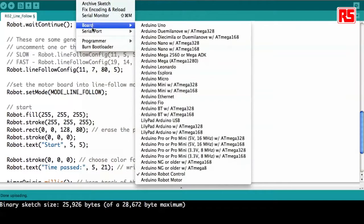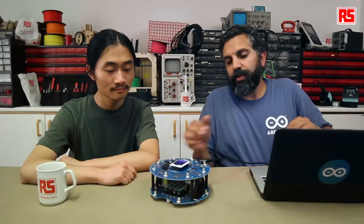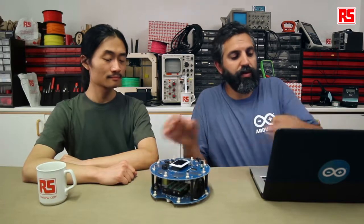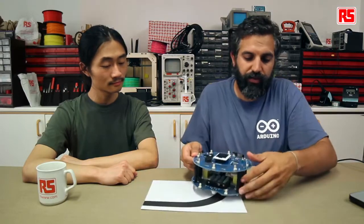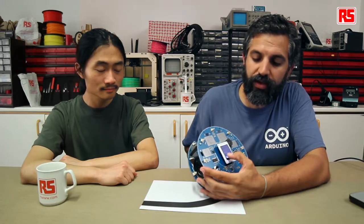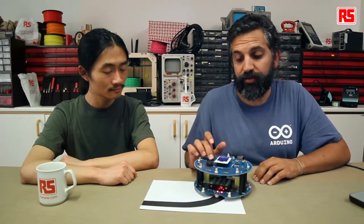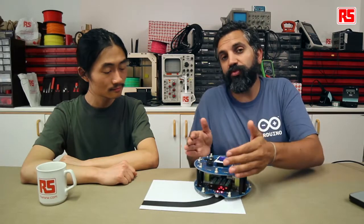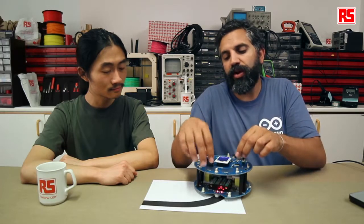First let's check that we have the right board and upload. The example is now on the board. Let's take a quick look at what it does on our piece of track before we move to the bigger track. The first thing the robot does when we turn it on is show the welcome screen. It tells us to press the center button to start by calibrating the movement. With the robot on the track, press the center button and it will make a back and forth movement to read which sensor has a shadow. Then it starts moving, so we'll stop it. You saw how the robot was following the line.